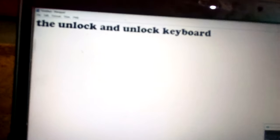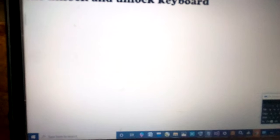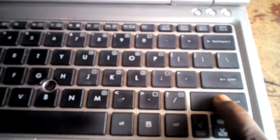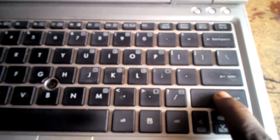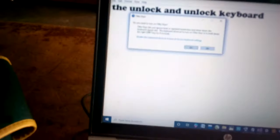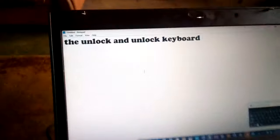To lock the keyboard, press the shift key for 10 seconds. The keyboard has been locked.